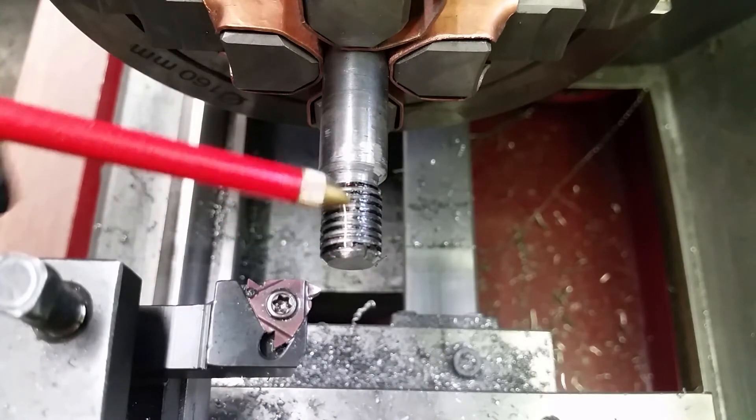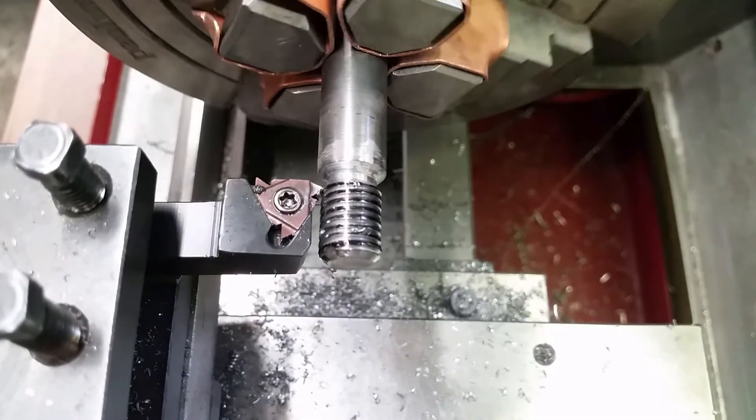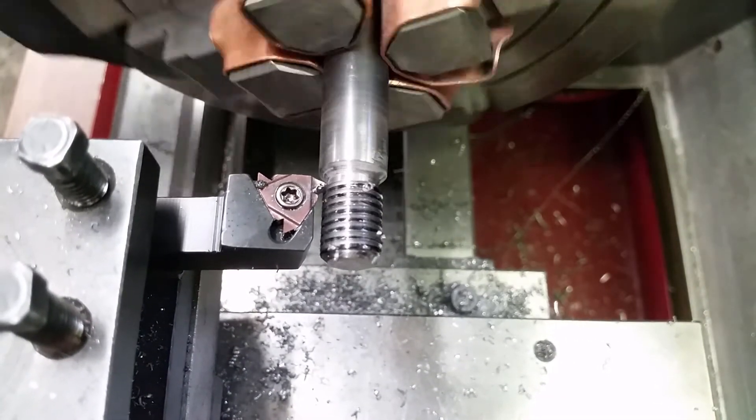Using oil and only taking shallow cuts, I worked my way to the final depth. I don't know what kind of steel this is, but it sure is tough.